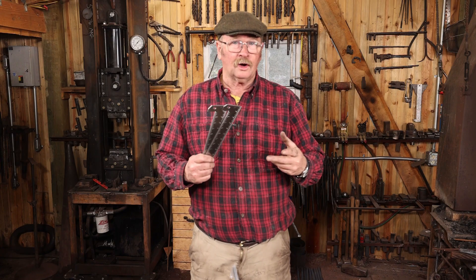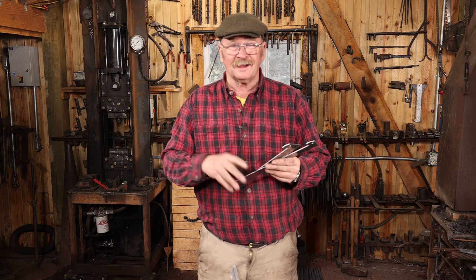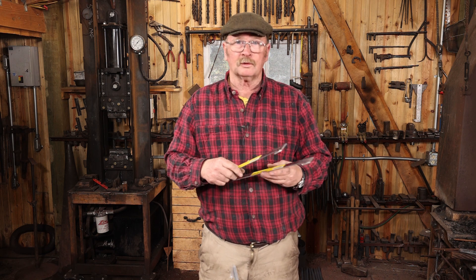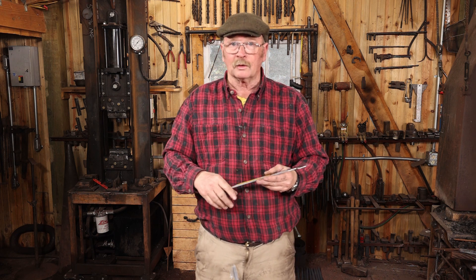That is really all it takes to make one of these little hook rulers — super useful, super easy to do. But like I say, if you don't want to take the time or you can't find the ruler, you can buy one of these finished through my Black Bear Forge Etsy shop. There's a link down in the video description. I don't always have them, but they come back around quite regularly.